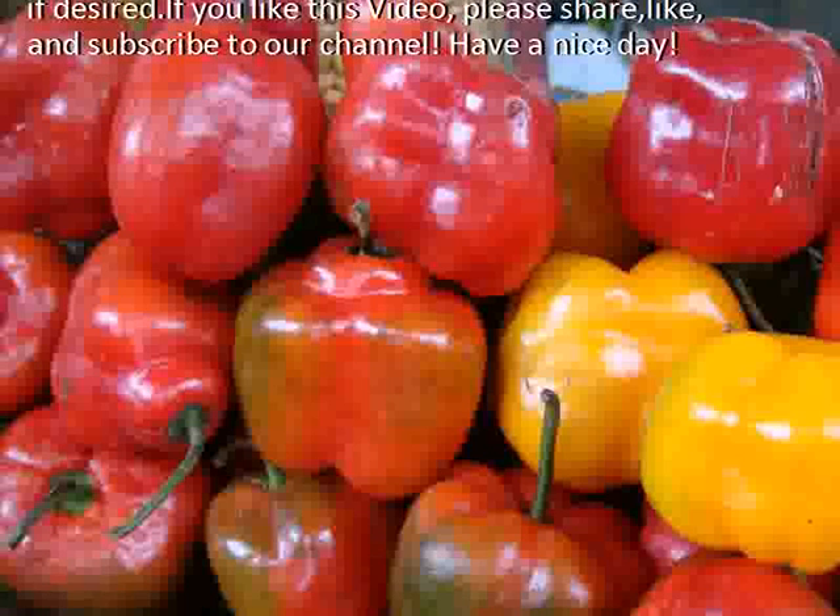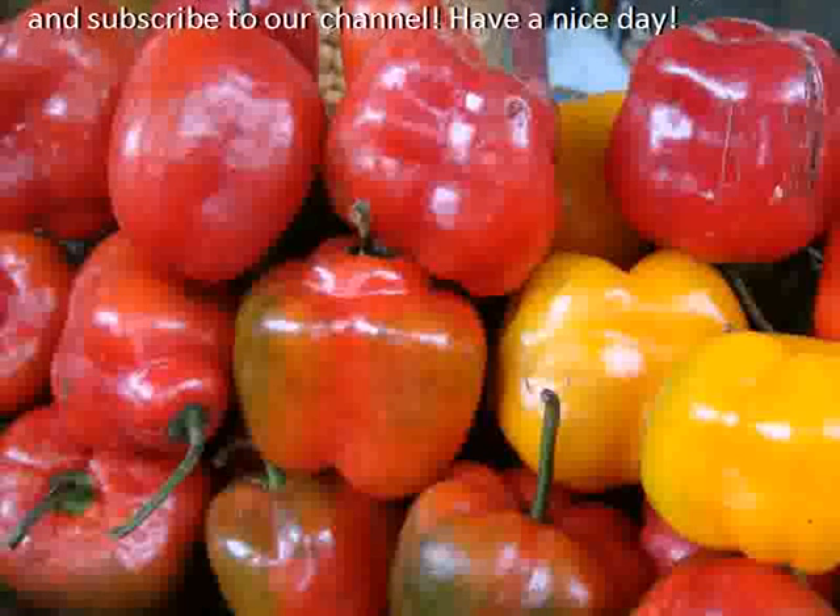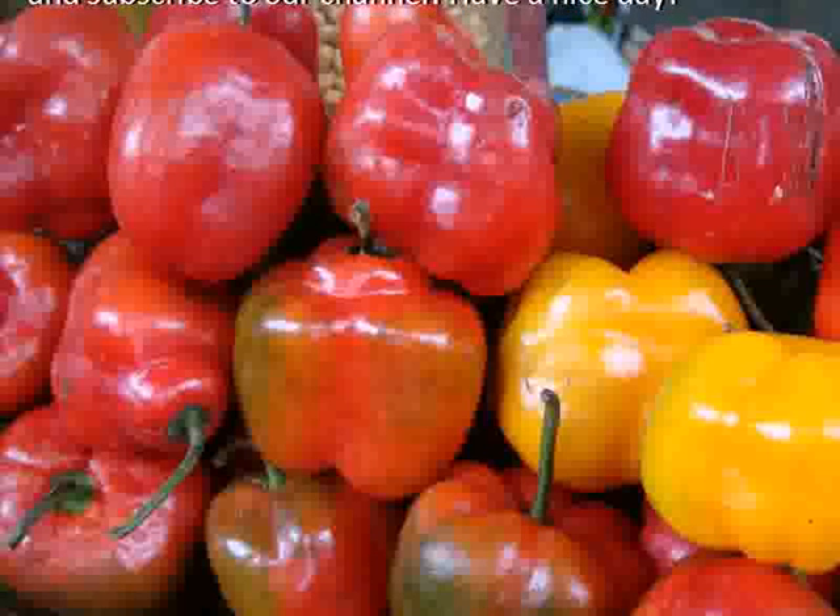If you like this video, please share, like, and subscribe to our channel. Have a nice day!